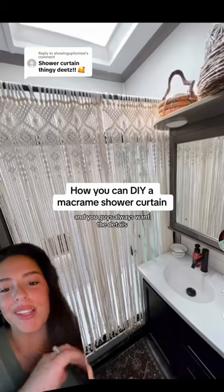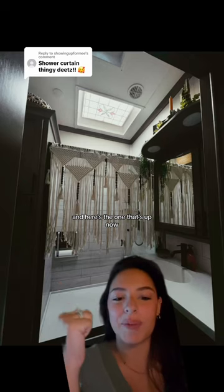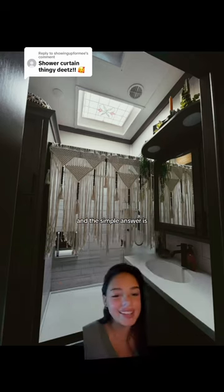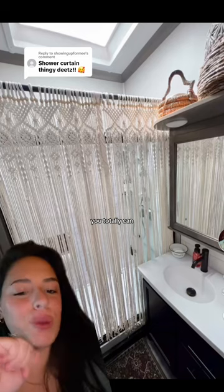I've had two macrame shower curtains and you guys always want the details. Here's the first that's no longer up and here's the one that's up now. I get a lot of comments asking how do you keep the water from escaping, and the simple answer is I have a glass shower. So the door's shut when I get in, but if you don't have a glass shower and you want to do this look, you totally can even in a renter-friendly way.